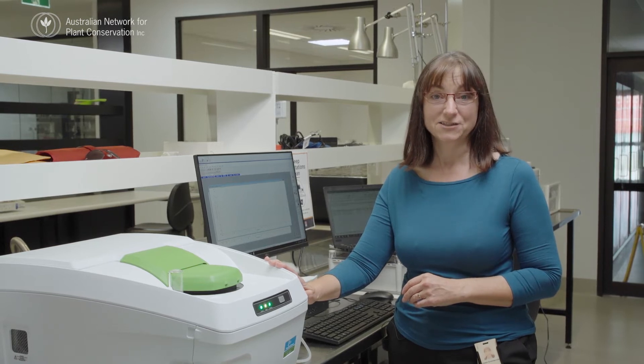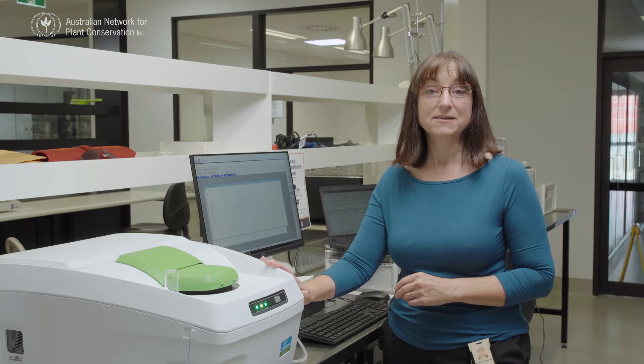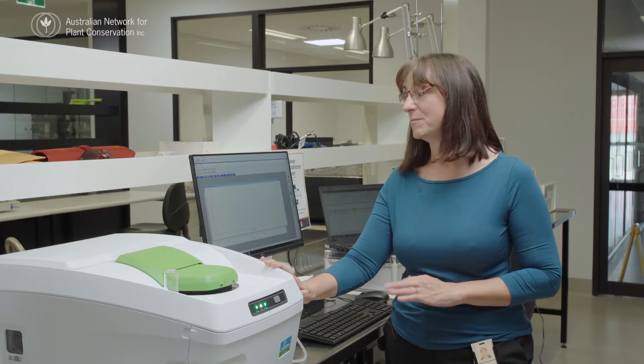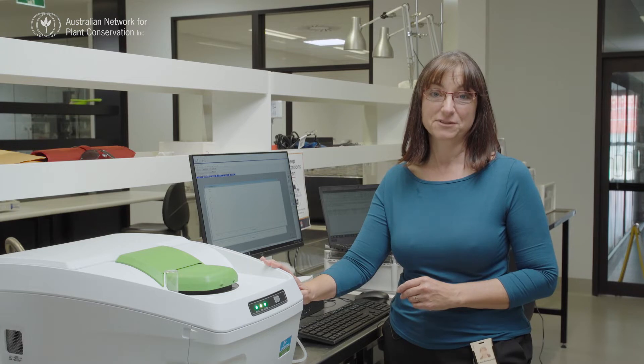On my last field trip, one of my collections only had seven seeds in it, and some of those seeds from other species are dormant, which can make it really difficult to run germination tests. So we're hoping that using this, we can replace the need for germination tests and get an idea of how the seed's going to respond to freezing and thawing without having to do the germination tests.